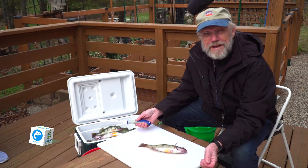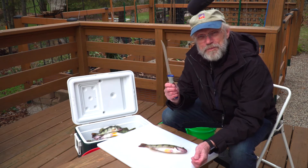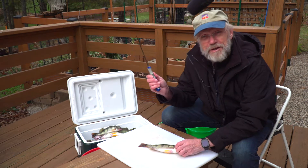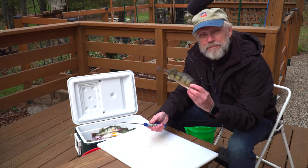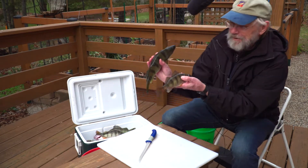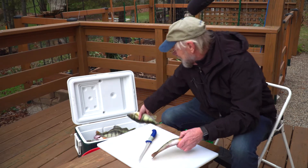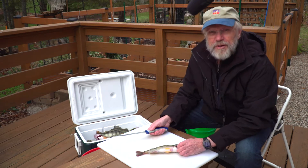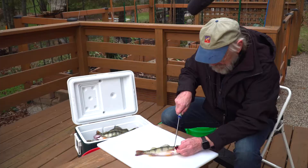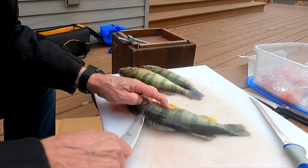We got our fish back to the house. Now it's time to clean them. First thing you want to do is have a very sharp knife — it helps tremendously to have a sharp knife for cleaning fish. Another interesting thing I'll tell you ahead of time with perch: smaller ones actually clean a little bit easier than the really big ones. These will have a little bit tougher skin and tougher scales.